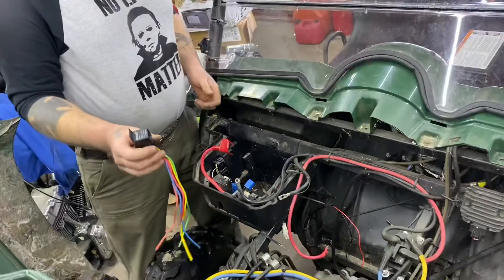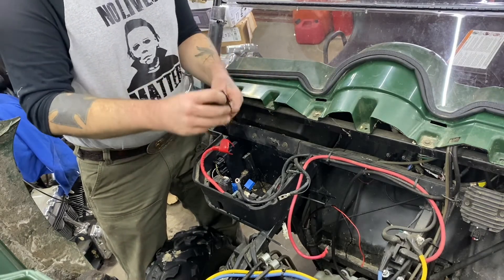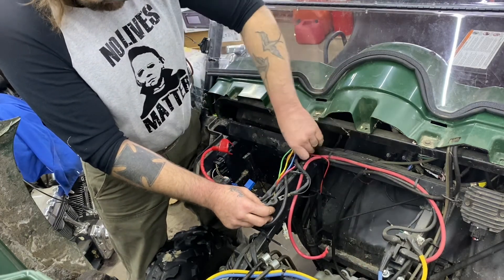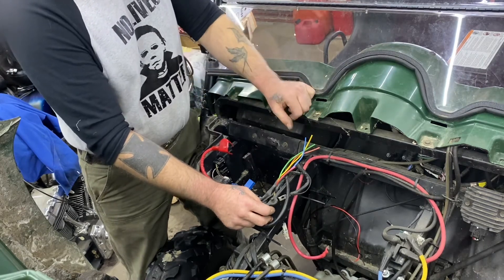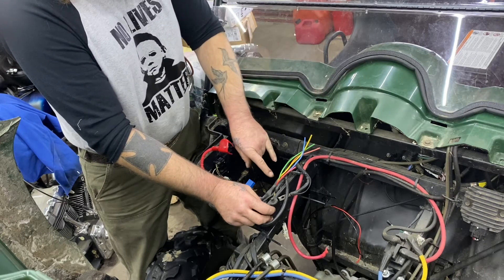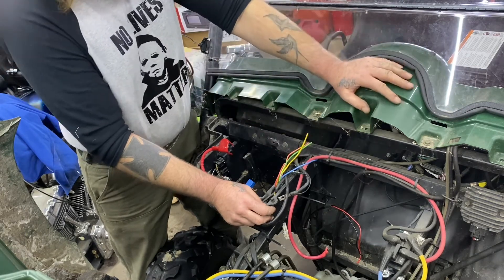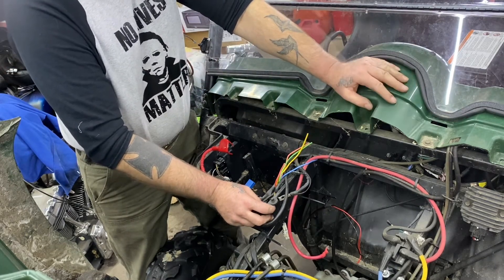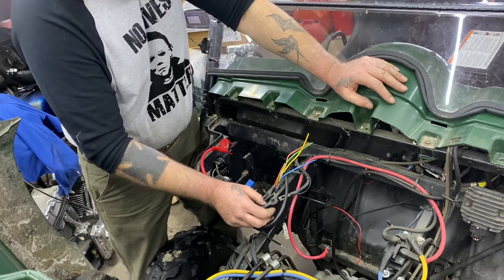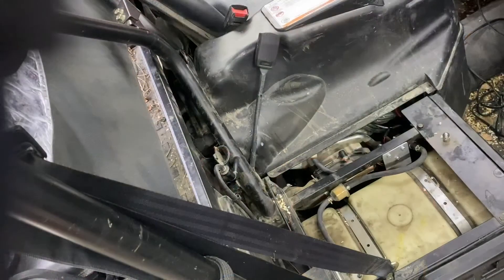Now we've got this relay. We're gonna mount this relay inside of the battery box and run our power through there so that we have a completely separate circuit. The only power we're gonna use from this unit is power from the battery through the relay, and then we're gonna get a signal wire for the relay off the ignition to turn the relay on and off — which will in turn turn the fuel pump on and off — so that we don't melt any of the wiring in the side-by-side itself.